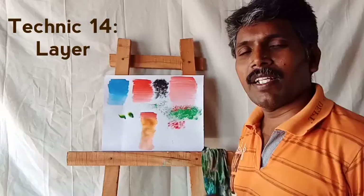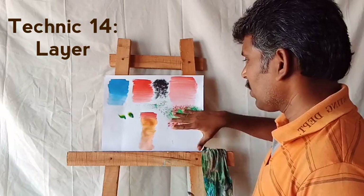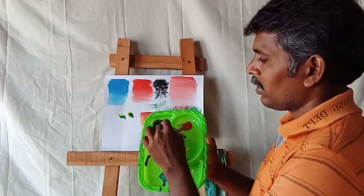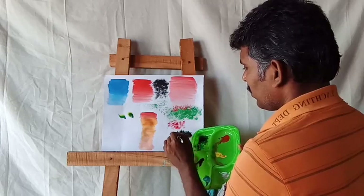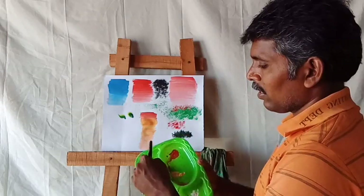Next technique: layer technique. For each picture, you can make three or four layers. First layer: you can make dark colors. For example, if you want to draw any grass or trees, make a dark base — mix green color with black color to make it dark. This base layer is the first layer. Next, second layer: use green color only — light green or dark green — applied on top of the first layer colors.